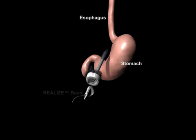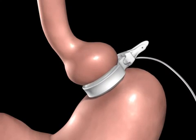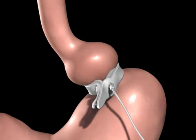The Realize band is introduced to the abdomen through a trocar. The Realize band is positioned around the upper portion of the stomach and then secured using the locking mechanism.